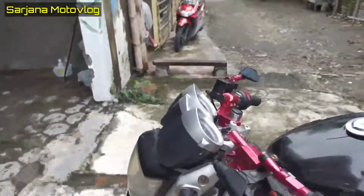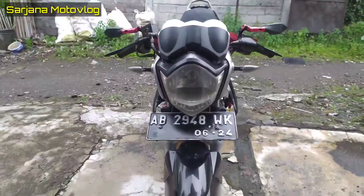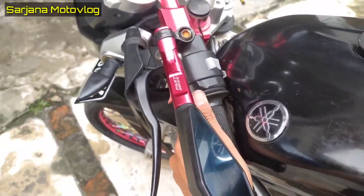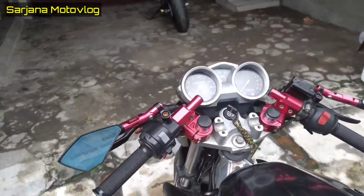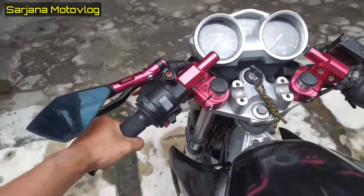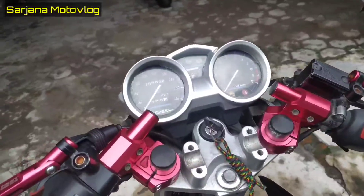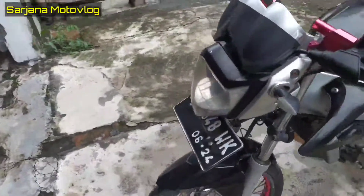Tampak dari depan seperti ini, untuk derajat stangnya — kalau buat belok segini, jadi kena tanki. Untuk sepedanya masih standar, belum ada yang dirubah. Holdernya, handgrip warna hitam biasa, handle rem dan kopling masih standar juga.